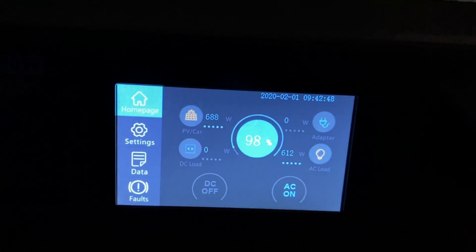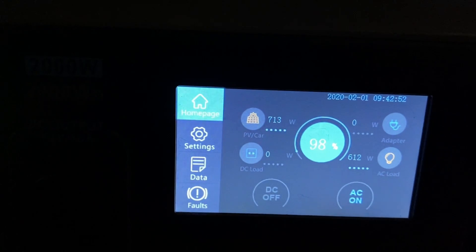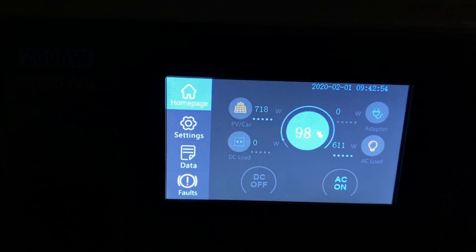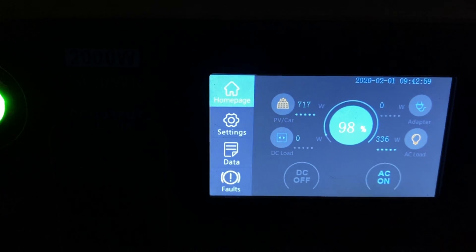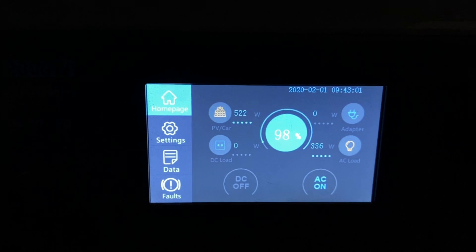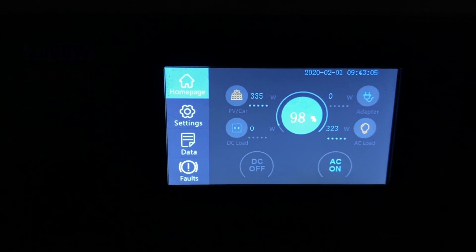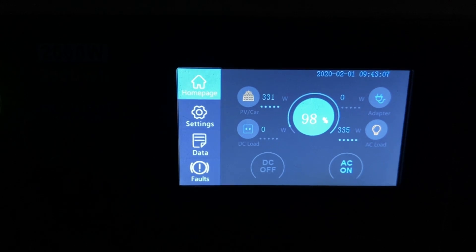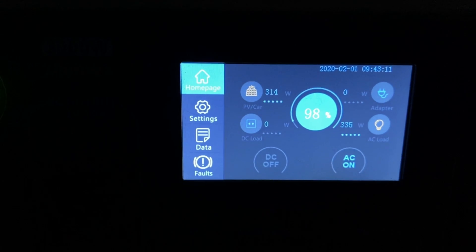I wanted to get this on camera — we're hitting over 700 watts and the max input on the AC200P is 700 watts, so the 800 watts of solar is doing its job. It dropped back down because the sun went behind a cloud, but when we have good sun you can max it out.